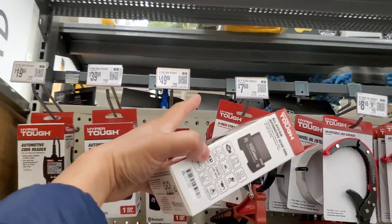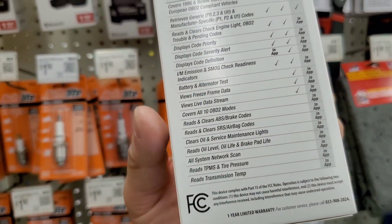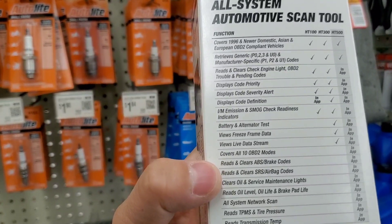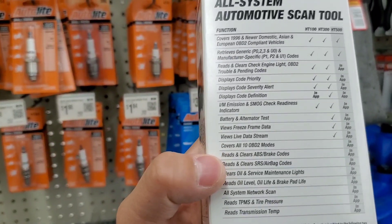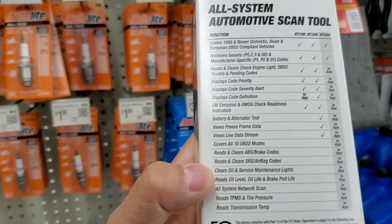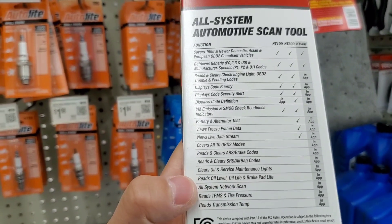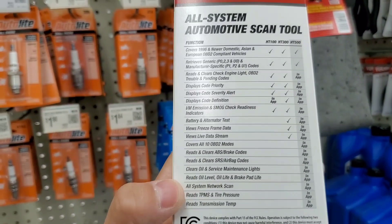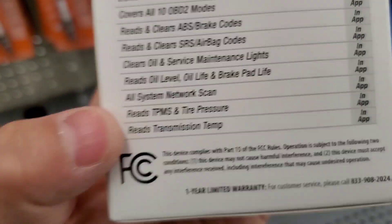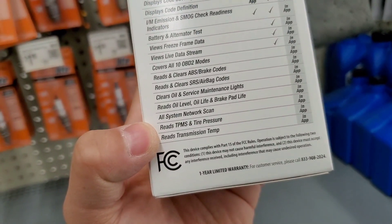I was gonna get this or this — for $10 extra, this is what you get. Ten dollars extra covers all 10 OBD2 modes: reads and clears ABS brake codes, reads and clears SRS airbags, clears oil and service maintenance lights, reads oil level, oil life, brake pad life, system network scan, reads TPMS and tire pressure.